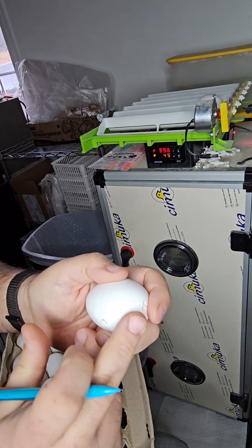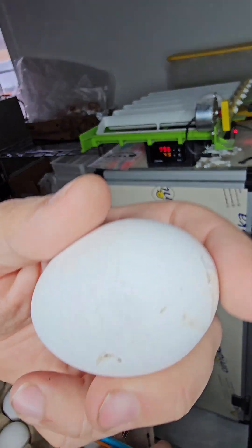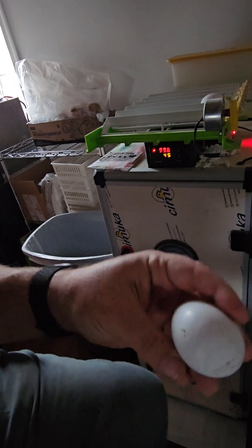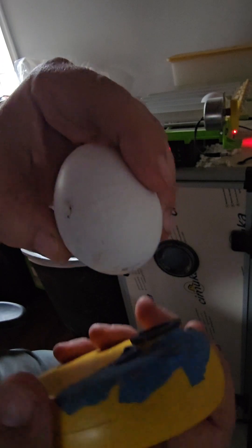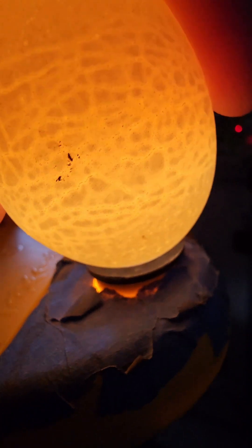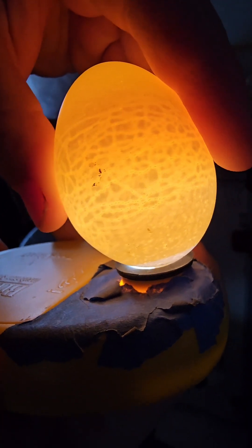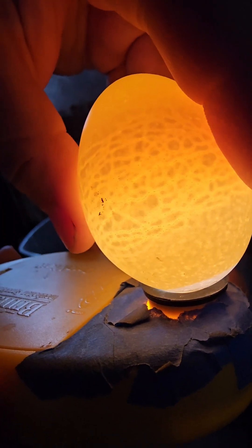We're not going to use this one - we'll find another egg. This one has some cracks. I don't know if you can see the hairline cracks, but if you put your light on it you can see them a little bit better. It's definitely a problem with the egg. We will not incubate this one - we'll put it out as food for the birds.